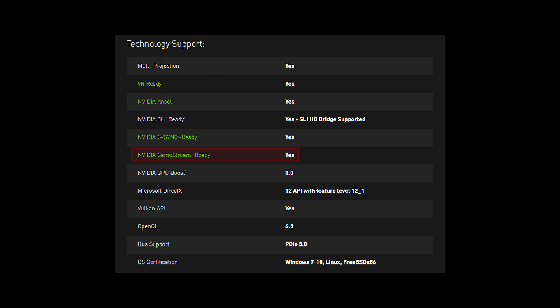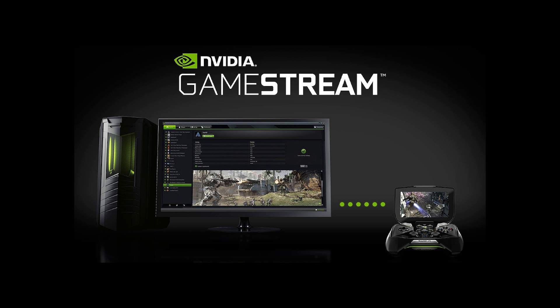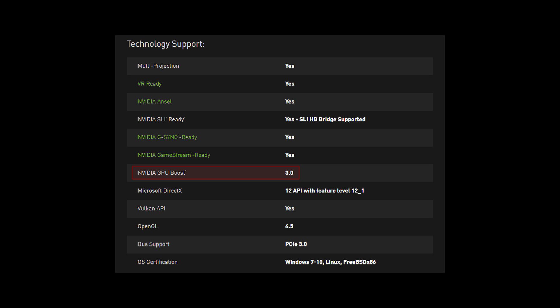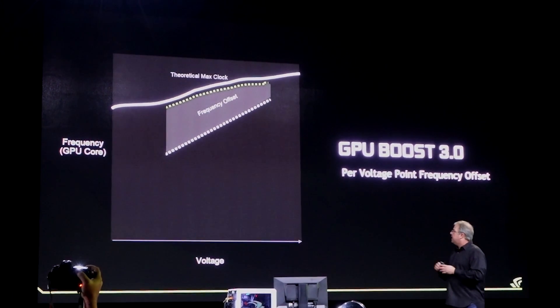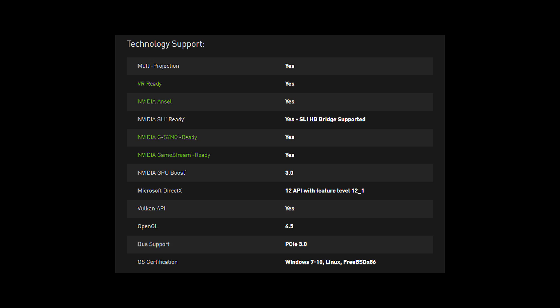The 1080 is also Game Stream ready, which allows you to stream games from your PC to your Shield device over the internet. You get Nvidia GPU Boost 3.0 support, which helps with overclocking because they've tightened up the offset between the frequency and voltage. You also have compatibility for the latest APIs such as DirectX 12 and Vulkan.